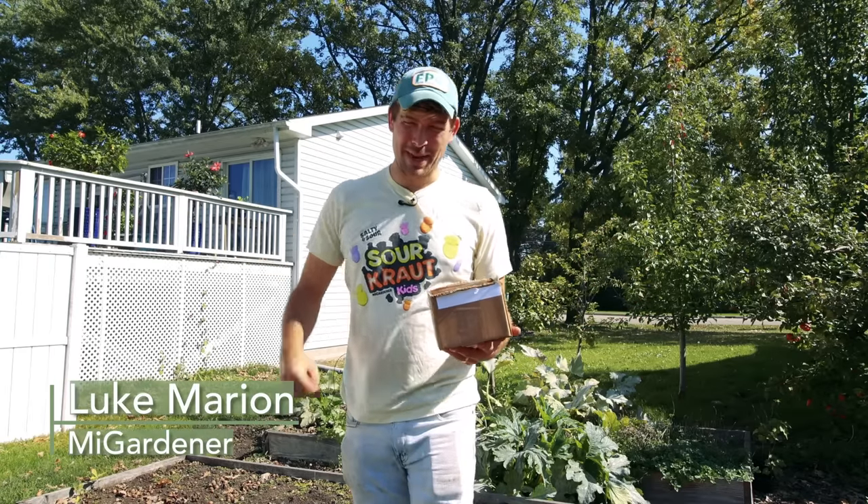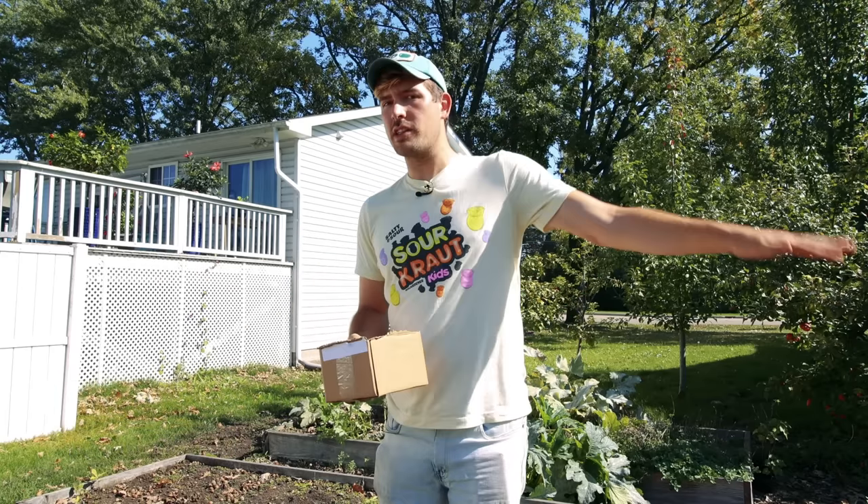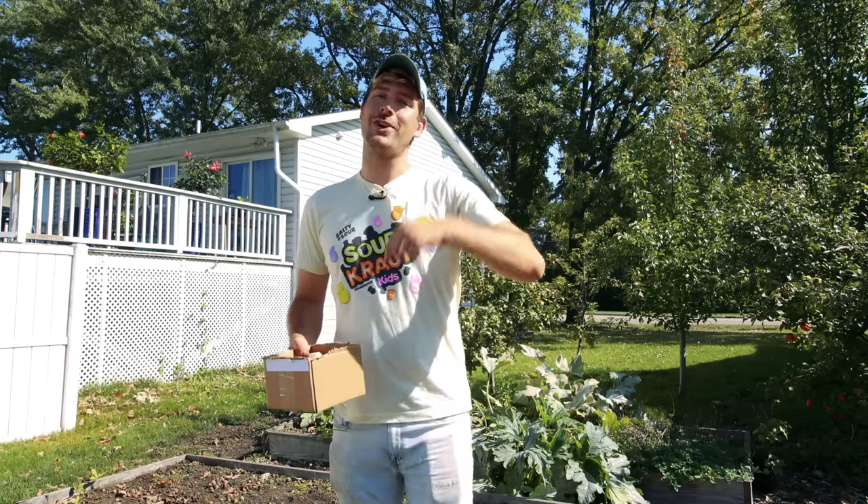What is going on everyone? Welcome to another very exciting episode right here on the MiGardener channel. In today's episode we're going to be scaring away all the vampires in the garden because we're planting garlic.